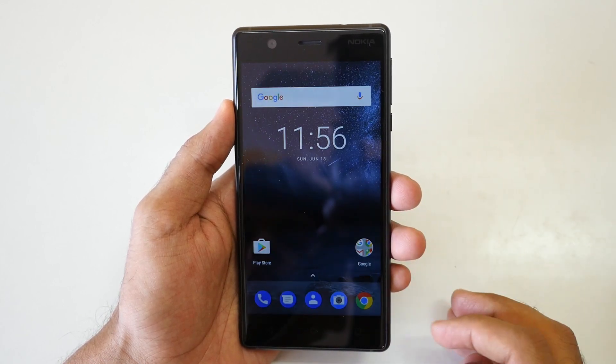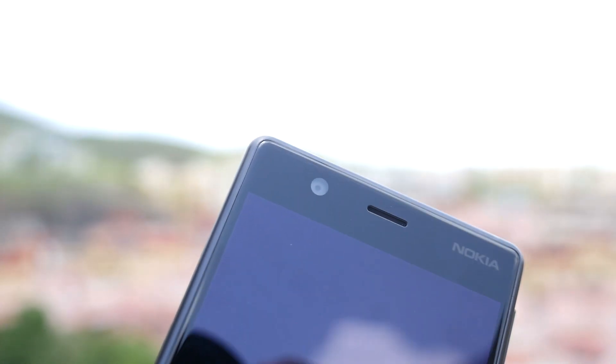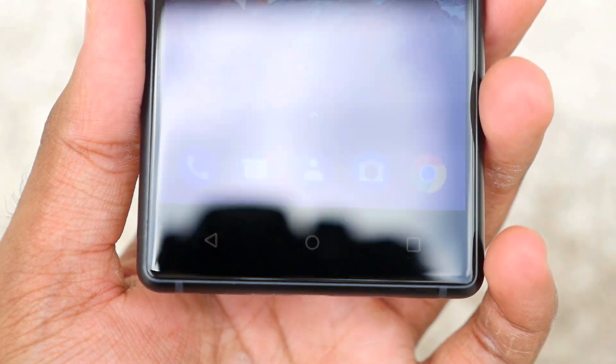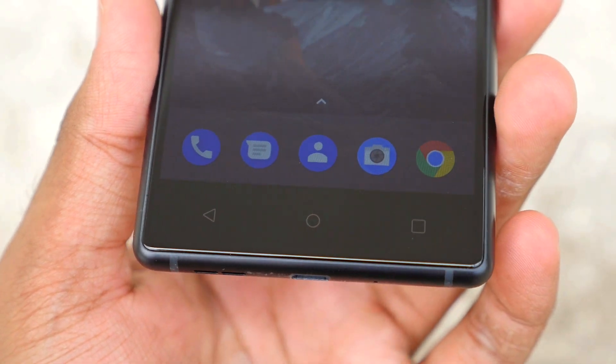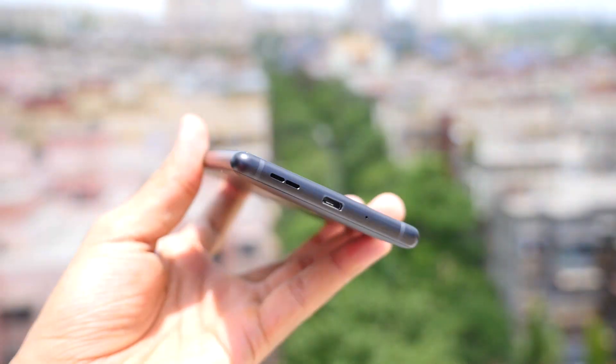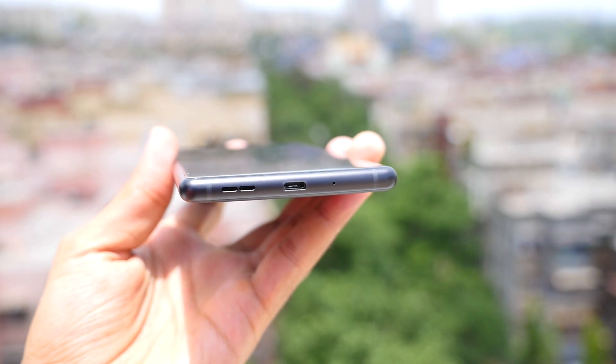Now let's take a physical overview of the device. On the front we have Nokia branding, an earpiece, and an 8-megapixel front camera. Then there's the 5-inch HD display followed by physical buttons — back, home, and multitasking. At the bottom you'll find the speaker, micro USB port, primary microphone, and two antenna lines.